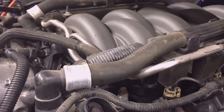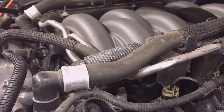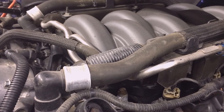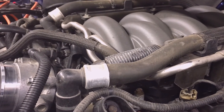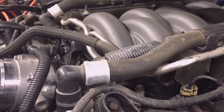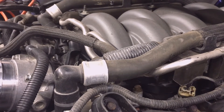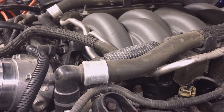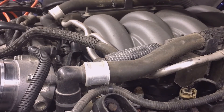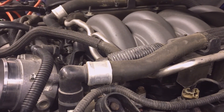Ford doesn't mention coolant hoses in their replacement schedule but says to inspect them with each oil change. Hose manufacturers recommend all hoses be replaced at least every four years, or when one fails — replace them all. For hoses, look for swelling, softness, or cracking in the coolant and heater hoses. Most vehicles have two radiator hoses and several heater hoses. On your Mustang, some hoses are not visible and can be easily overlooked, so take time to locate them. Pay particular attention to the upper radiator hose — it takes the most engine heat and requires the most frequent replacement. Squeeze hoses with your thumb and forefinger near the clamps and feel for soft or mushy spots.